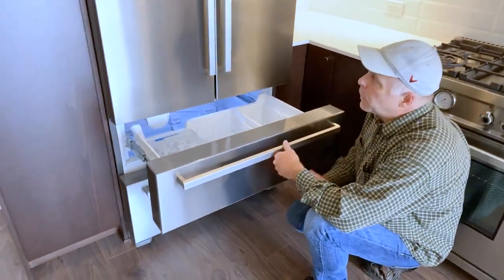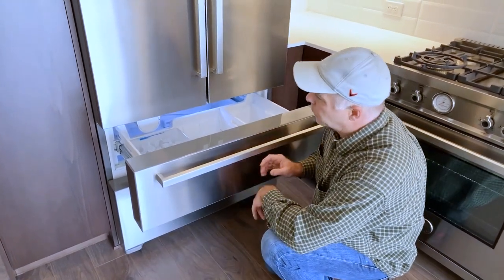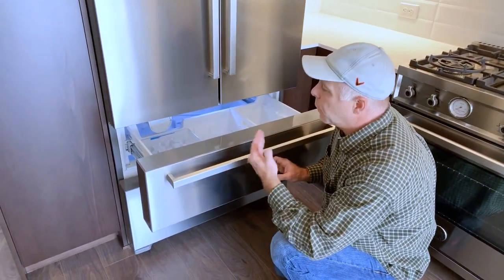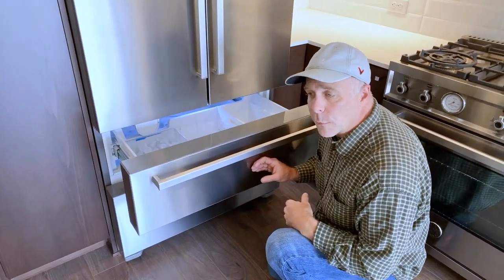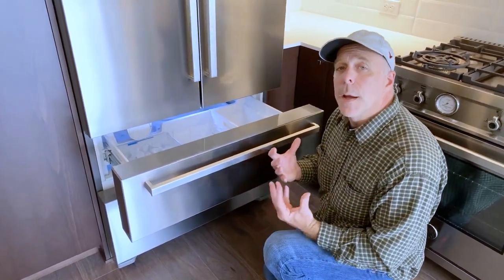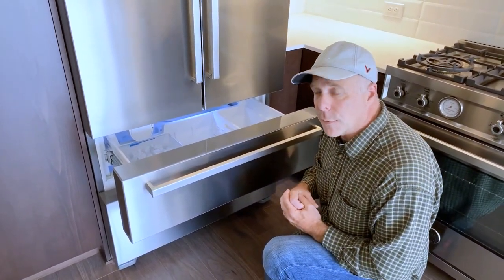Rainier Warranty and the manufacturers of the fridge suggest taking a few cycles of this ice and putting it into the sink before using it for consumption. That way it will filter out any plastic residue left behind in the machine from the manufacturer.